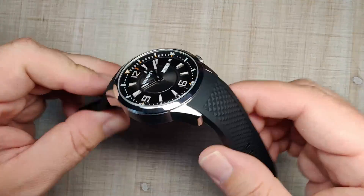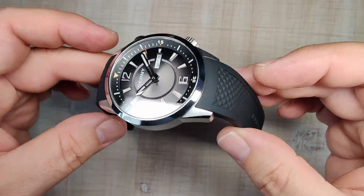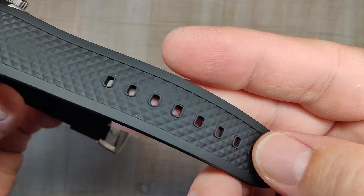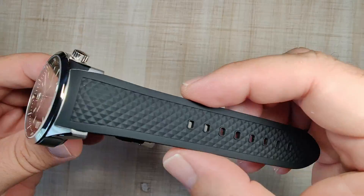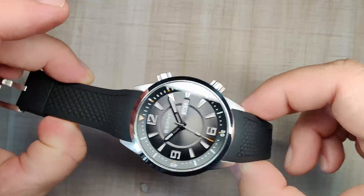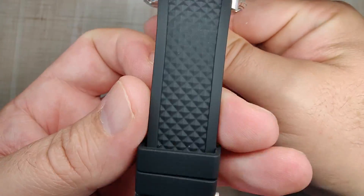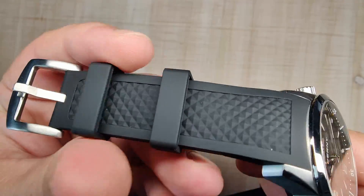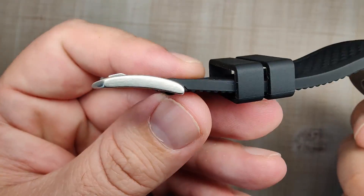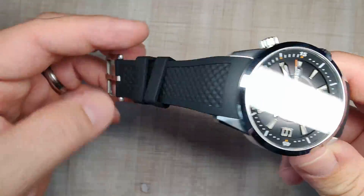Let's talk about the strap — it's really good, very comfortable. You can see it just drapes right over your wrist in the resting position. Great fitment into the lugs, a seamless look, and a kind of waffle pattern on the top. It's maybe a little bit short, but it probably fits up to an 8-inch wrist and down to about a 6.5-inch wrist. The strap has a slight taper from 22mm down to 20mm at the buckle. There are two floating keepers, and the buckle is fully brushed, low profile, with no branding.